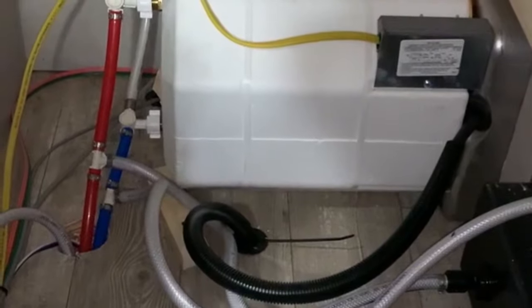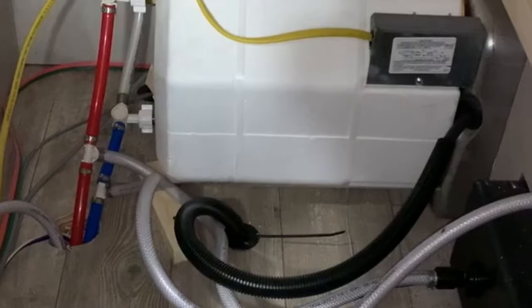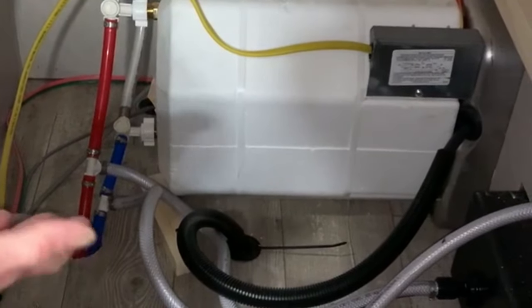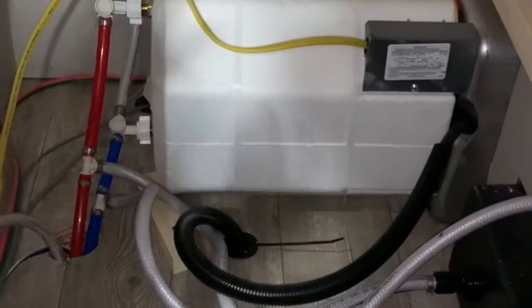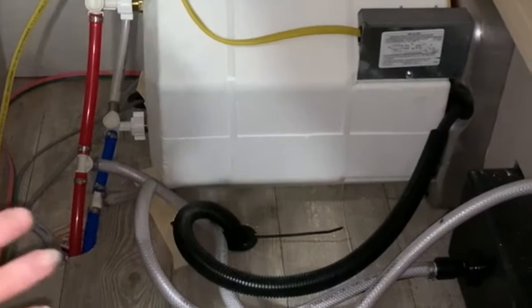Once the valves are open, your water heater can now take water in. As you're filling the water heater, make sure you open up a hot water tap, because as water fills in it accumulates air and that air has to burp out of a line somewhere. So keep a hot water tap open while you're filling your water heater.